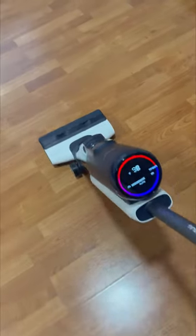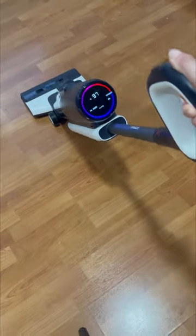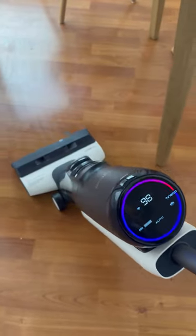It also uses iLoop's smart sensor technology to help take the guesswork out of cleaning. The suction, roller speed, and water flow will automatically adjust to the mess on your floors. The iLoop will show red for dirty, and you can see it turn from red to blue when the floor is cleaned.